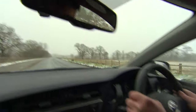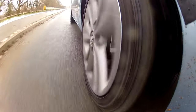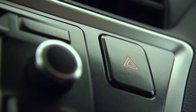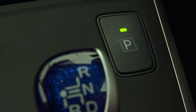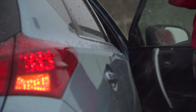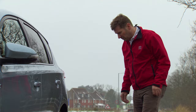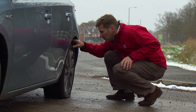When you feel that you have a puncture, you should stop your car safely and away from traffic if possible. Ensure you turn on the hazard lights and apply the parking brake so the car doesn't move accidentally. Then locate and examine the puncture.